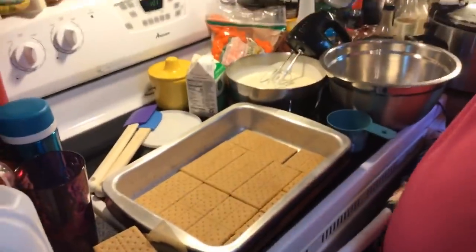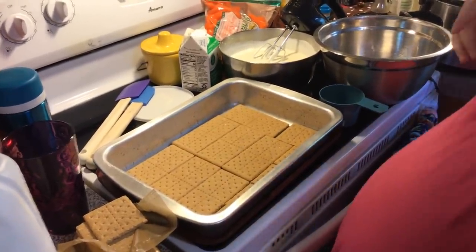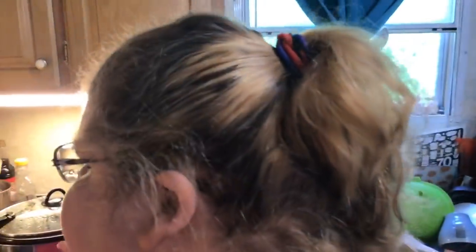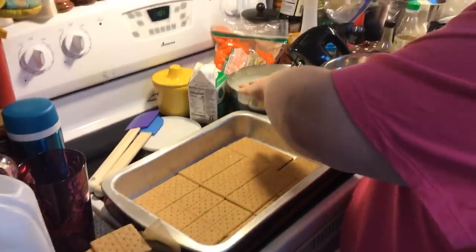Hey everybody, welcome back to my kitchen! We got it going now. We have company coming tonight, so we're going to make a no-bake dessert — we're going to make a no-bake chocolate eclair cake. I haven't made these in years.